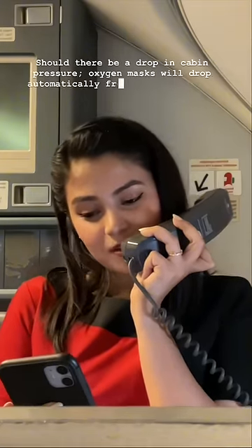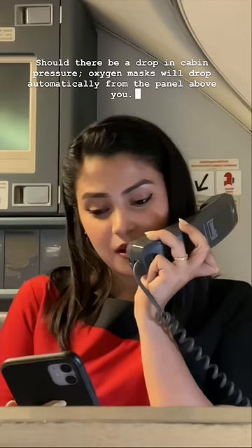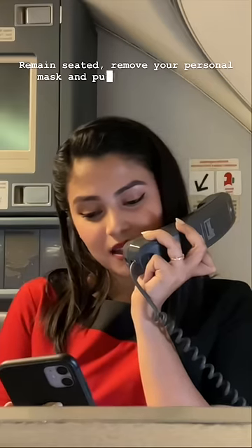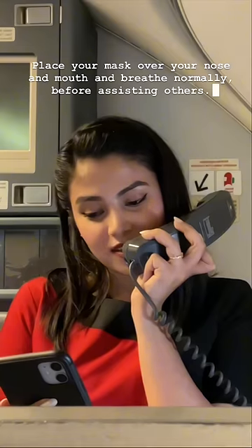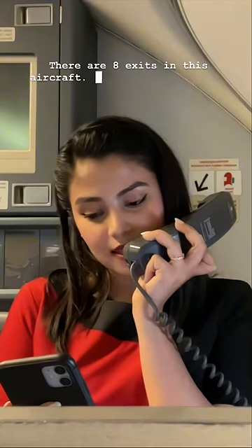Should there be a drop in cabin pressure, oxygen masks will drop automatically from the panel above you. Remain seated, reach for your personal mask and pull the oxygen mask sharply towards you to start the oxygen flow. Place your mask over your nose and mouth and breathe normally.